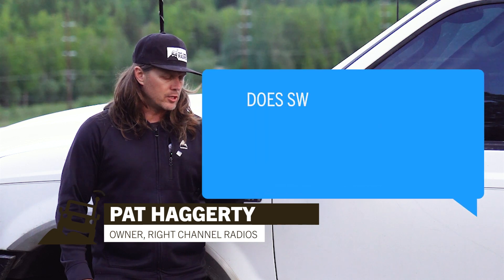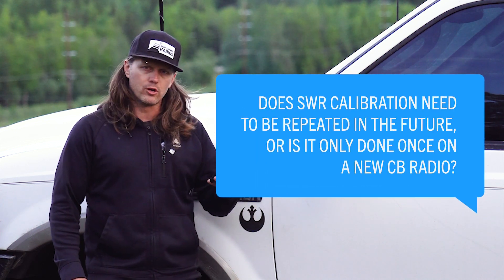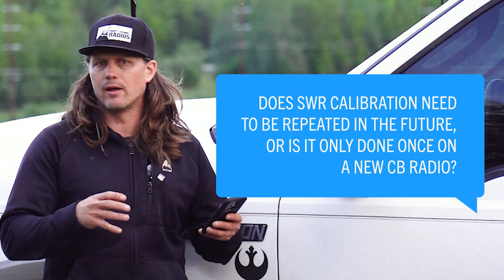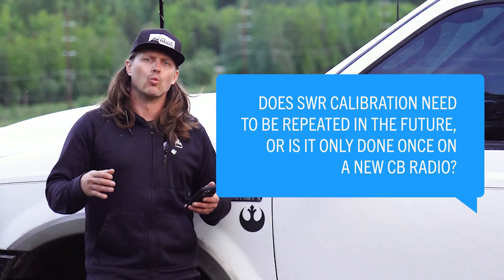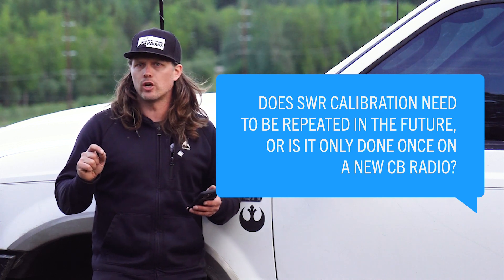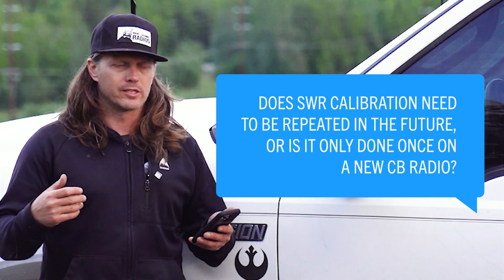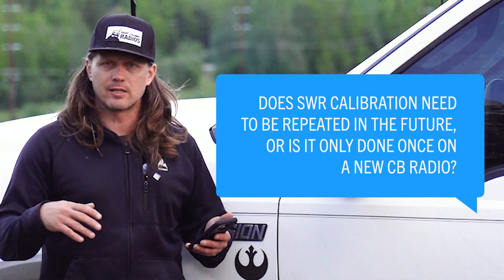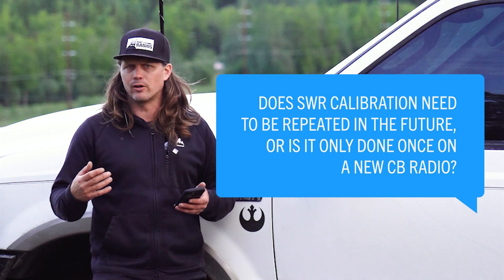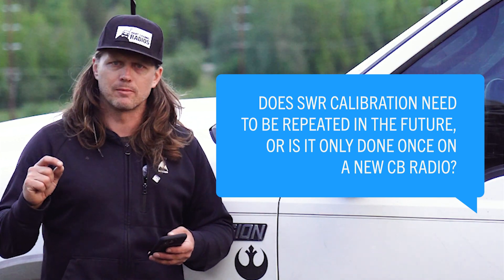Does SWR calibration need to be repeated in the future, or is it only done once on a new CB radio? You don't tune the radio — you tune the antenna and the antenna system to your vehicle. Once you tune your antenna and get acceptable SWR, you really shouldn't need to retune it unless you change antennas, the antenna takes a hard hit on the trail, or you notice issues with your comms like static or unclear communication. Then I would check your SWR.